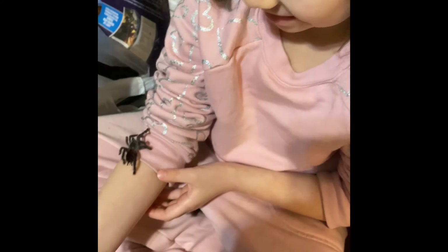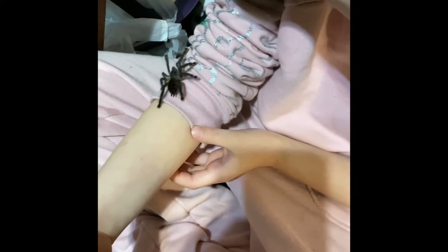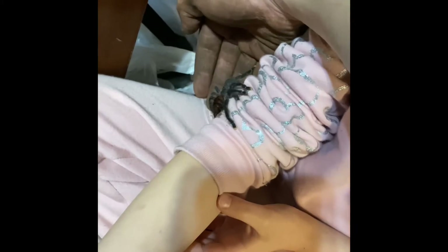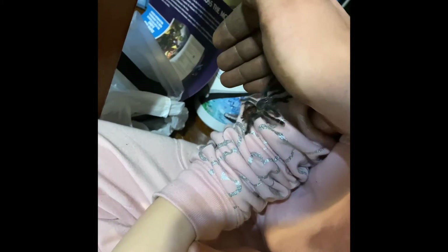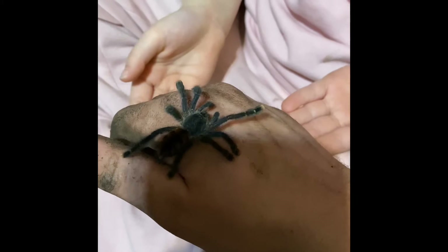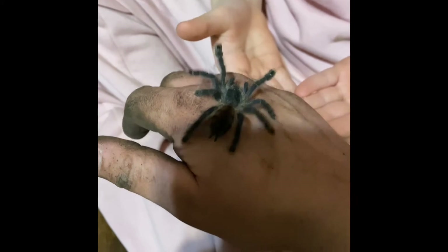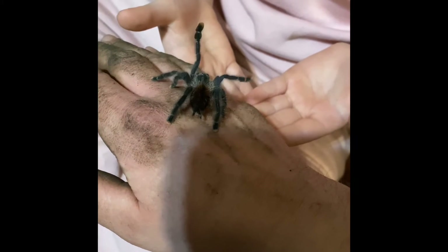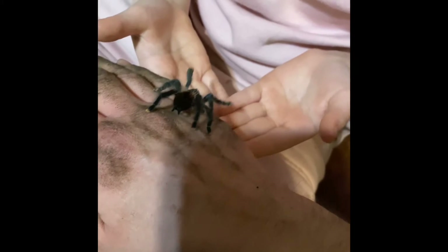It's okay. Only go underneath, okay? Don't go over it. And don't grab it. Only do underneath hand crawl.